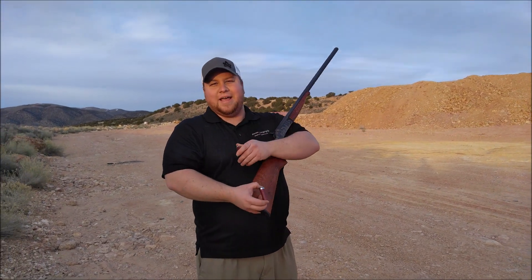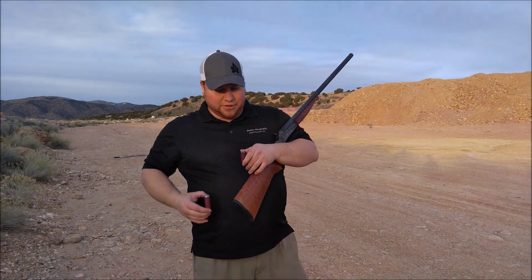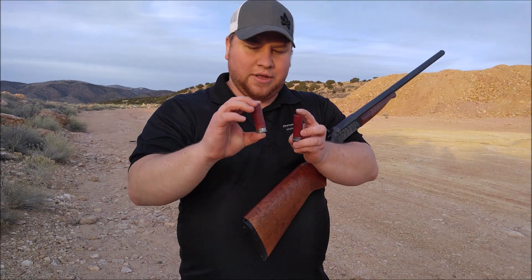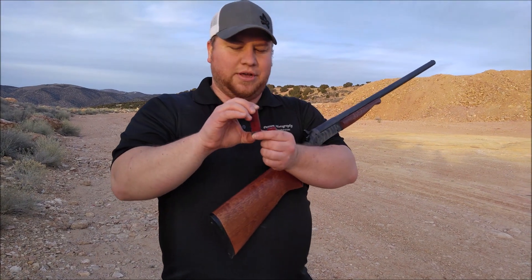I'm going to show you how to make a slug out of a regular shotgun shell. Here's a regular cheap shotgun shell, and here's one that will turn into a slug.